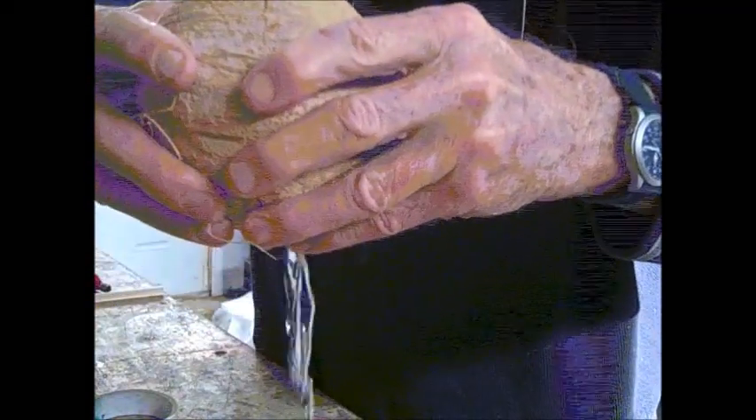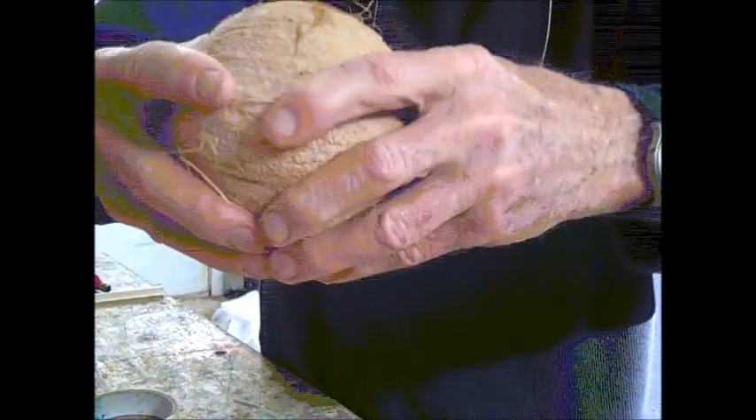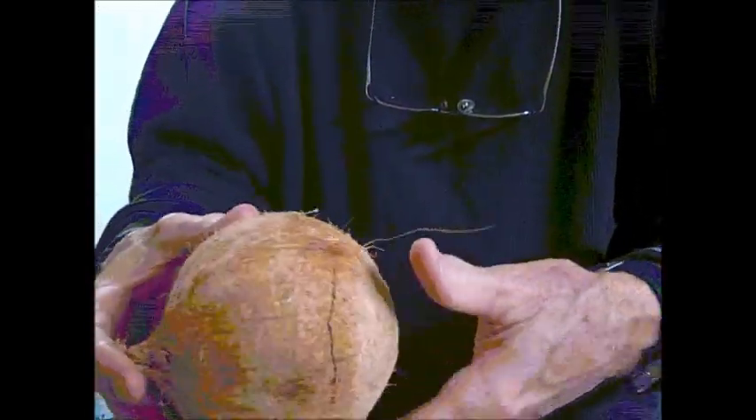There we go. We got all this beautiful water that just came out of the coconut. That's a big success — nobody got cut and it's still intact, so we've got to keep whacking it to go all the way through. There we go. Now there is the coconut. Ta da!